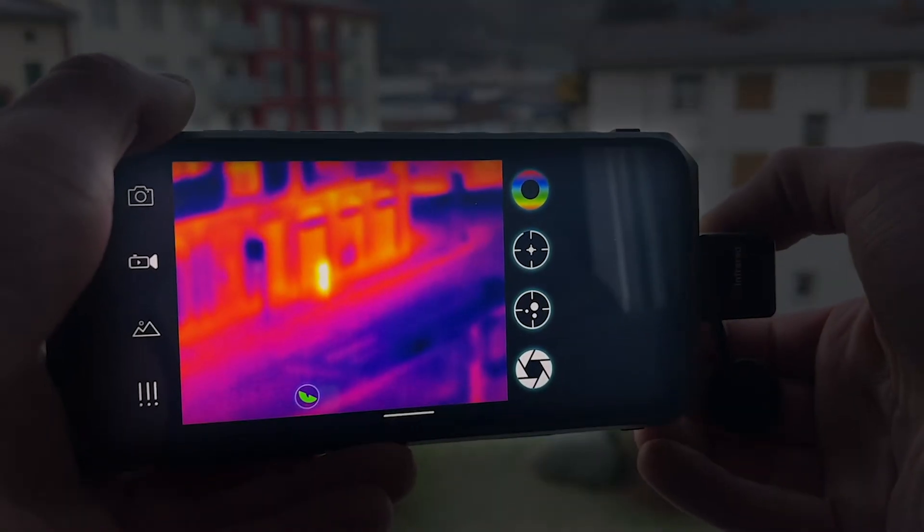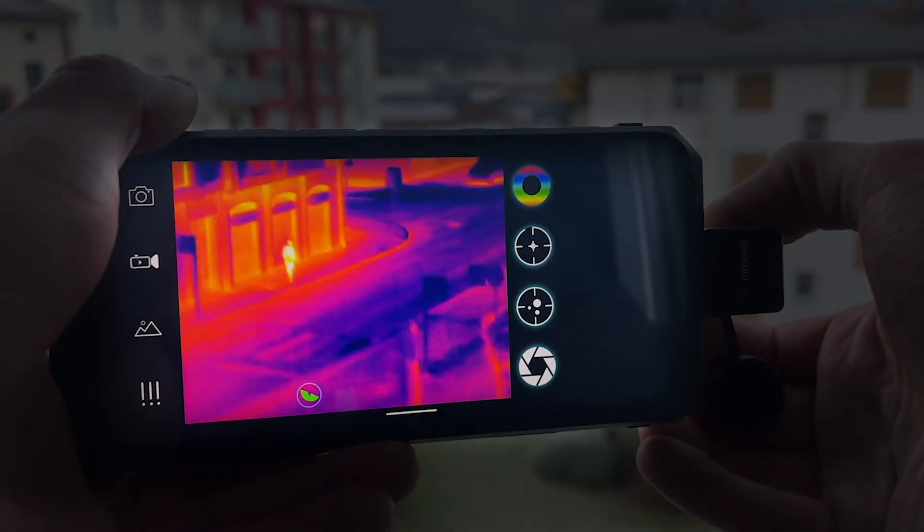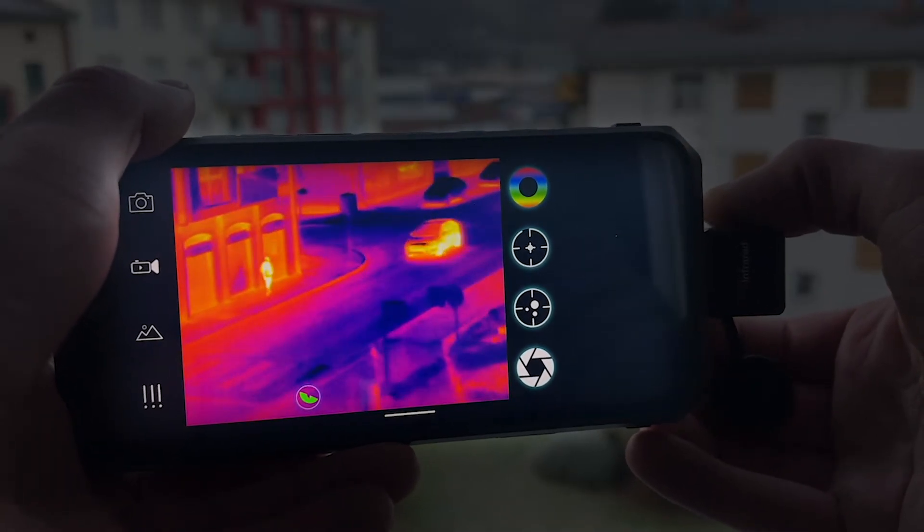You can see it's working. You can adjust the focus by twisting the lens on the camera — right about there seems to be the most focused.